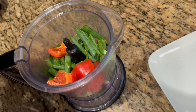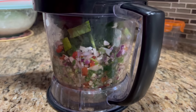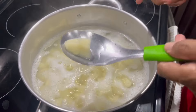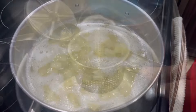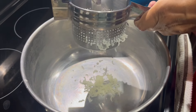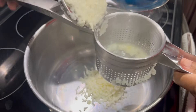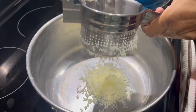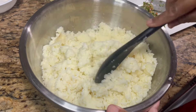Now I'm going to work on the filling. I peeled and cut the potato into small pieces, and my water is boiling, so I'm adding the potato in. It'll cook until fork tender. For the seasoning I have some fine leaf thyme, Jamaican thyme, shadow beni, four cloves of garlic, two wiri wiri peppers, two leaves of celery, a little parsley, and one small red onion. I'm going to put it all in the blender.